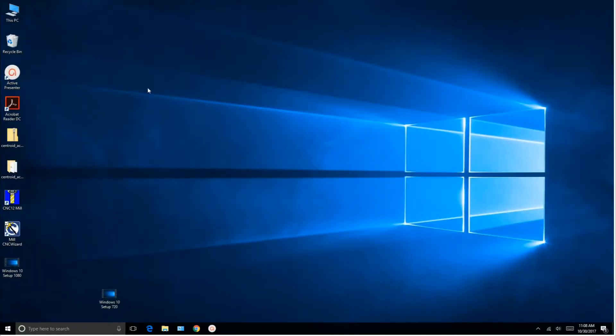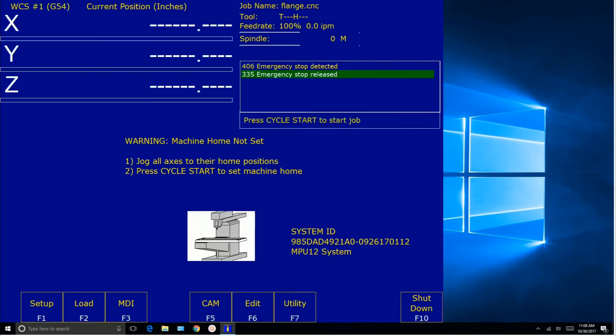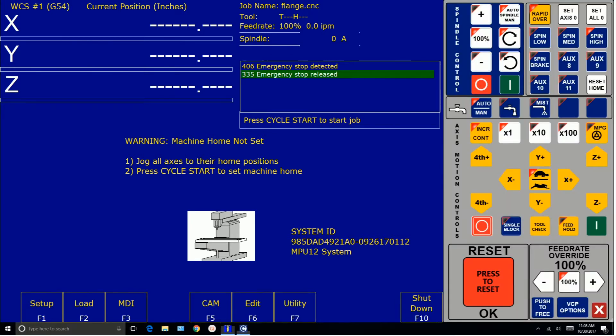Now let's start up CNC 12 mill. Wait for the virtual control panel to come up. Okay, it's up.